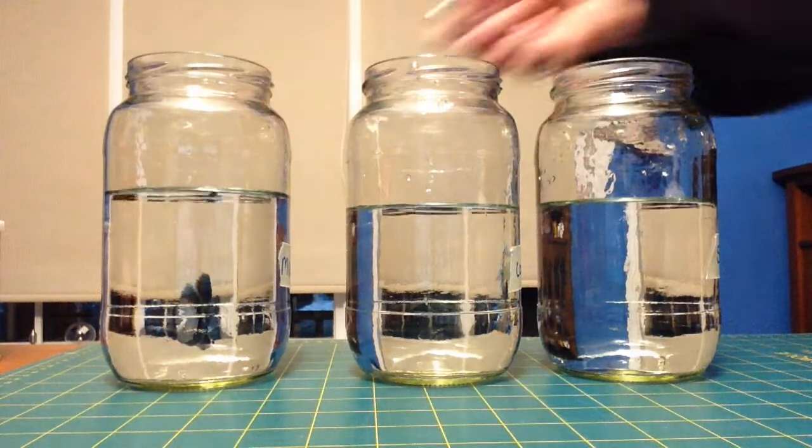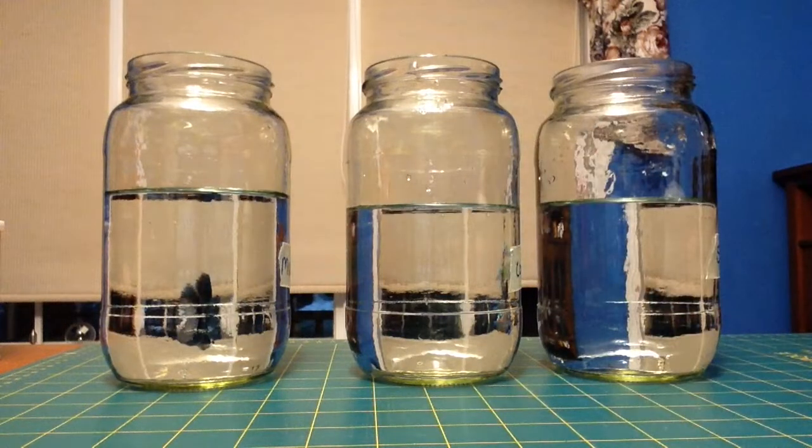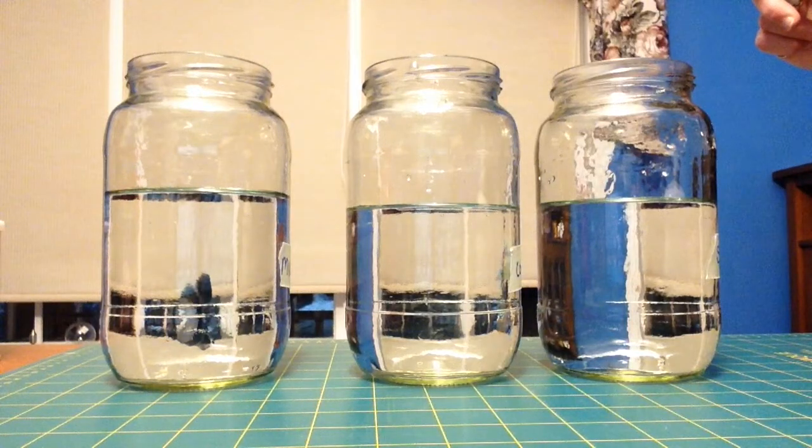I have three jars here, and I have a light source — it's just a little laser pointer we use to play with the cat. Or you could use a flashlight, or if you don't have either of those, you can probably use your phone and use the little light on the phone.